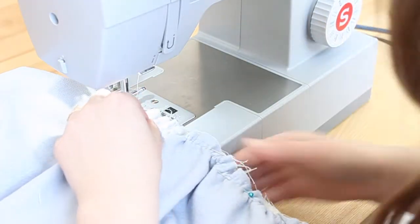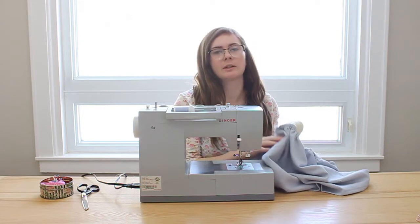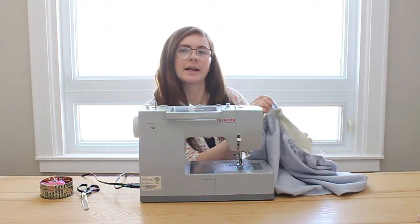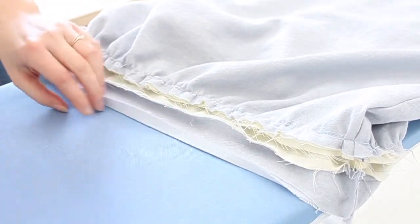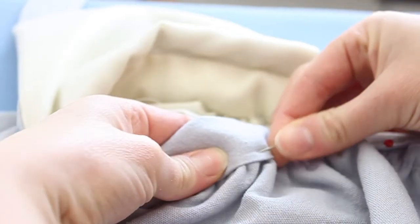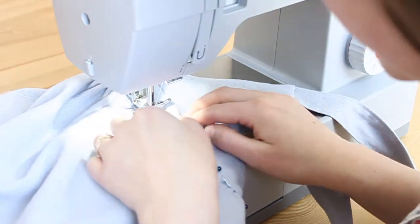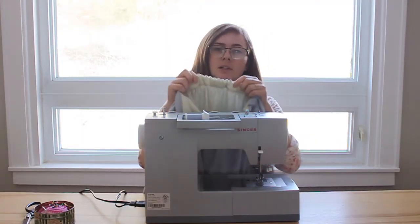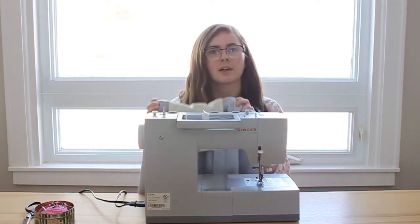Aim to sew in between your two lines of gathering stitch. Now that we've attached the lining side of the waistband to the skirt, we need to attach the front piece of fabric to sandwich the elastic inside. Iron down a hem on the outside fabric of the waistband — go around the whole edge and iron down a quarter of an inch — then fold it over, sandwiching the elastic inside, and pin it to the top of the skirt. Do a top stitch all the way around in line with where the bottom gathering stitch was. Hold the elastic tight while sewing to get a nice flat straight stitch. When done, trim off your threads.